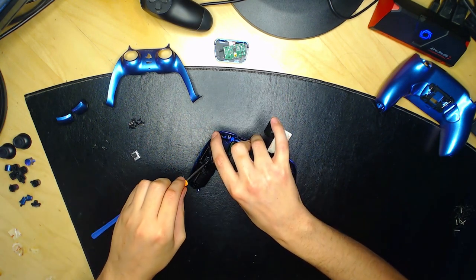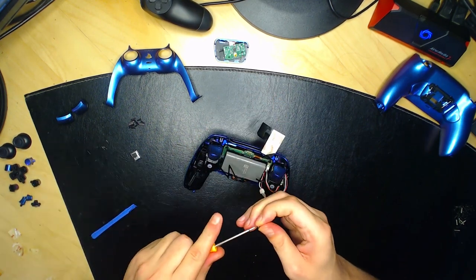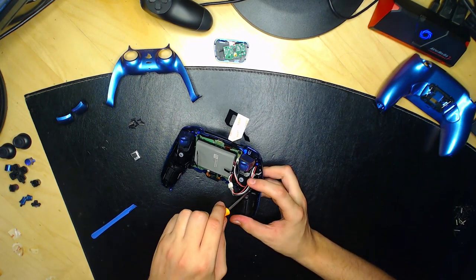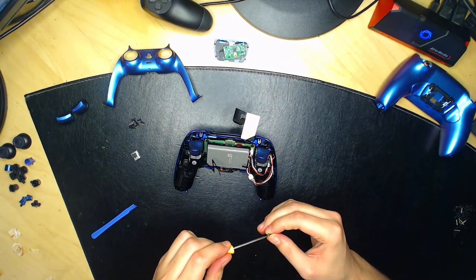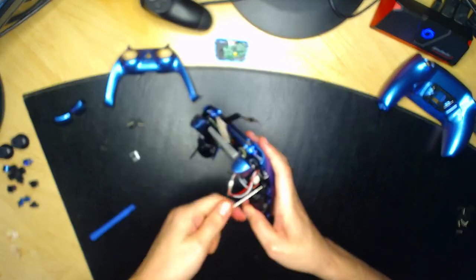Vissez la première vis à gauche, puis la deuxième à droite. Vissez bien, pas trop fort, mais jusqu'à ce que la vis ne tourne plus. Le côté droit est vissé. Parfait.